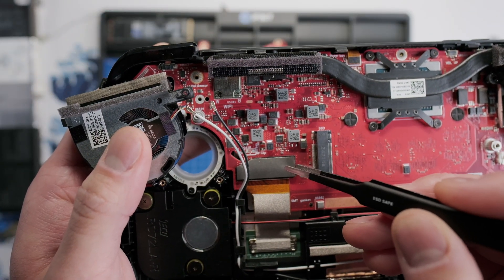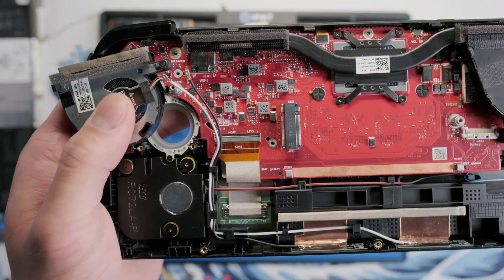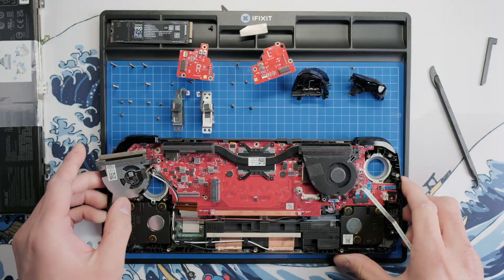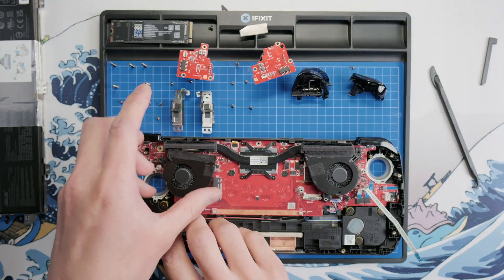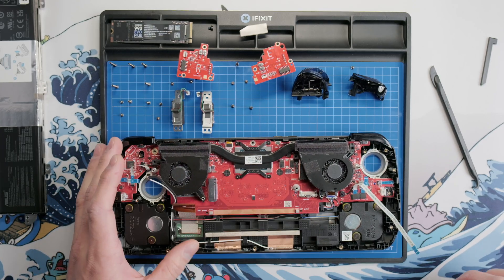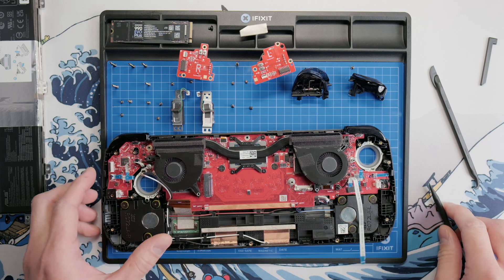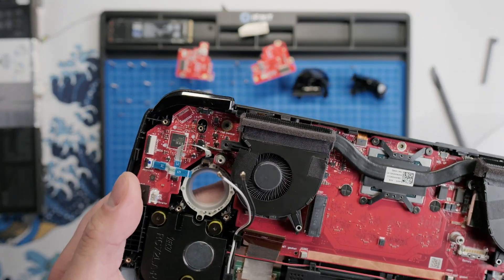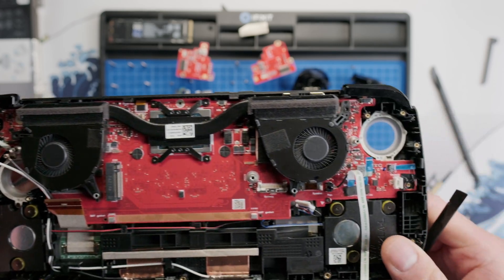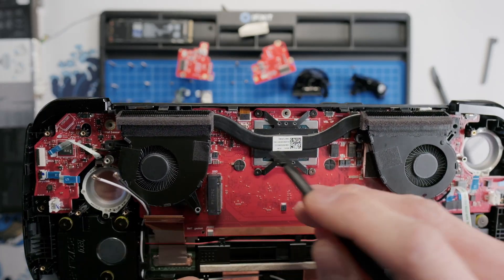Take your tweezers and carefully work your way underneath the insulating tape on the LCD ribbon cable and remove it. Now you can use your spudger to flip up the connector lock and pull out the ribbon cable. Since we don't need to remove the CPU fan, go ahead and put it back in its spot and run your finger along the tape to secure it, so it doesn't flop around when we remove the motherboard. Take your spudger and pry out the speaker cable. Then there is one ribbon cable for each joystick LED ring to remove — flip up the lock and pull out the cable.